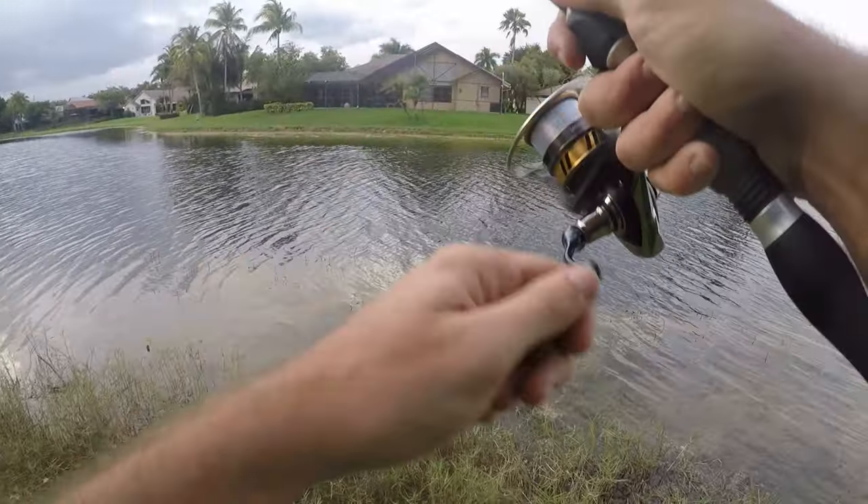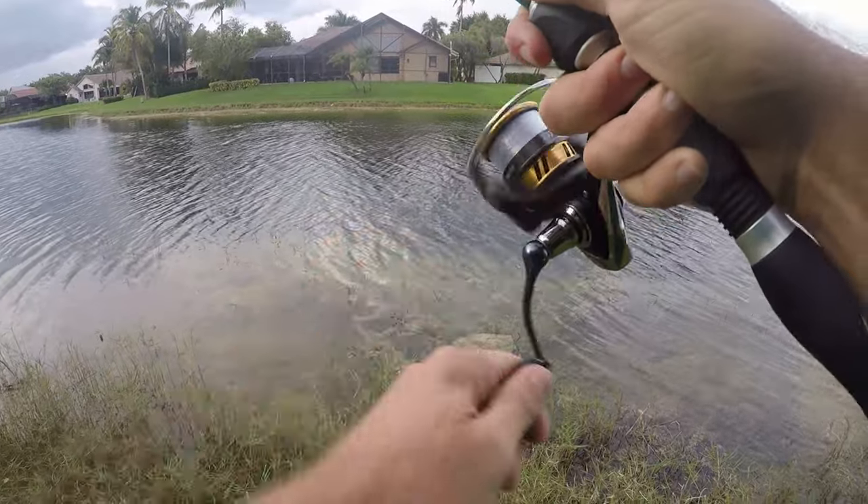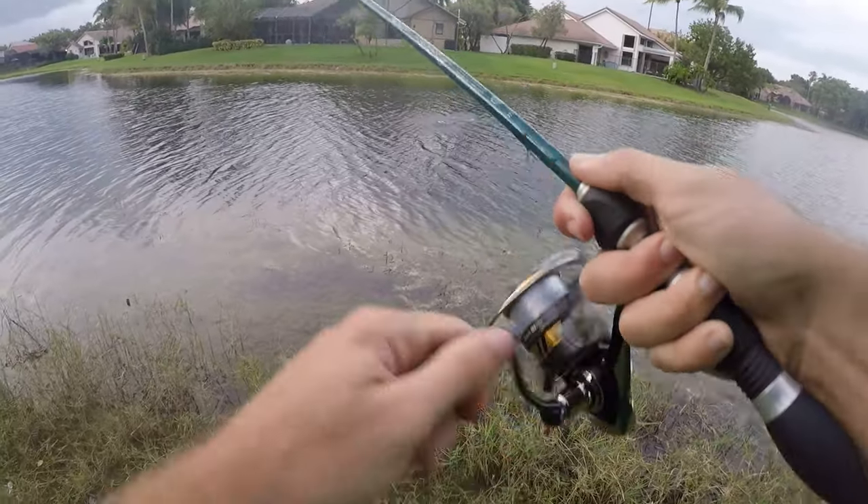Here we go, fish on — doesn't feel big. That's a largemouth! Oh, he's off.